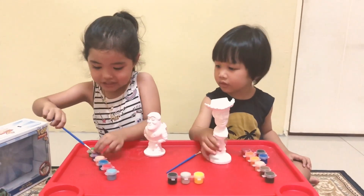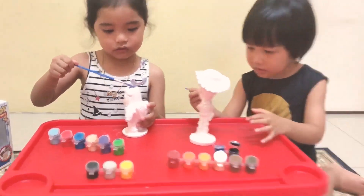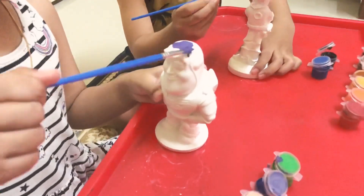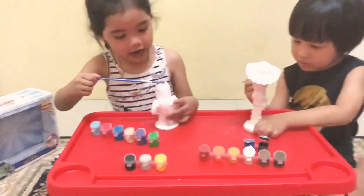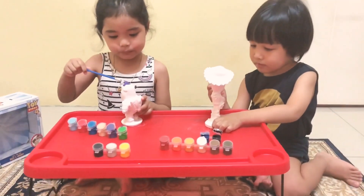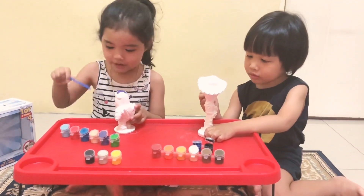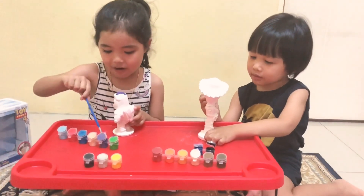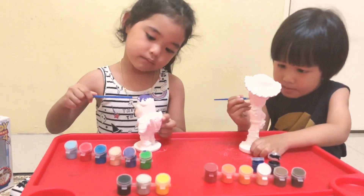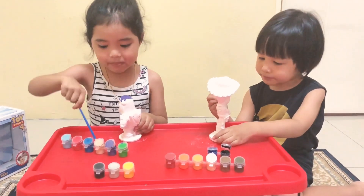I got to start painting. I got purple paint. I got a peach. You got peach, Larissa. I got a baby. Purple part is for his head. I got peach.